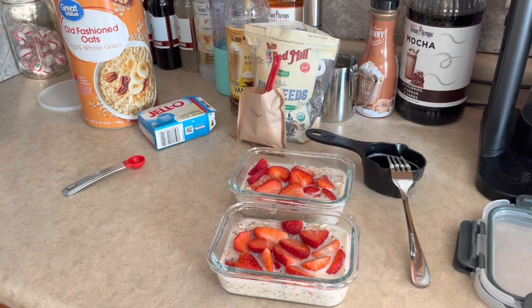I'm gonna close these up, put them in the fridge overnight, and enjoy them tomorrow. I've made different types of cheesecake overnight oats, but never the strawberry with chia seeds and vanilla skinny syrup, so the combination is a little different than normal. Normally I eat my strawberry overnight oats hot, so having them cold will be a little different. Either way, I've got breakfast made for the next two days!